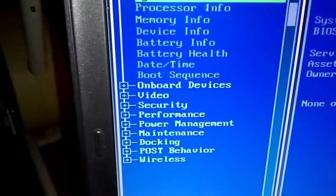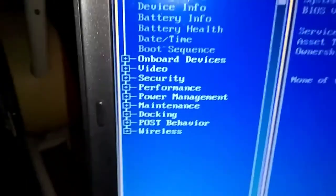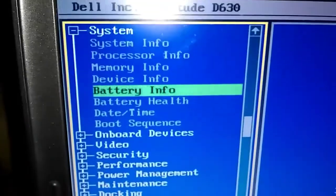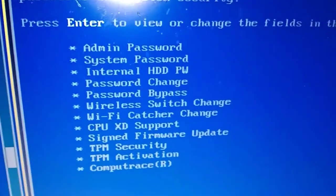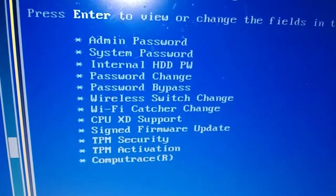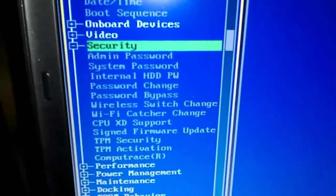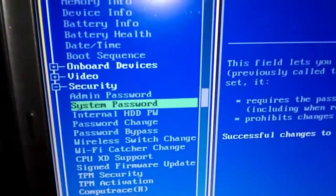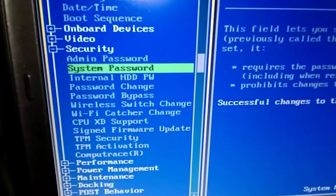We want to get down to Security. Use the down arrow keys to move down to Security, then press Enter. We're going to do System Password — that's the second one down. Press Enter on that.